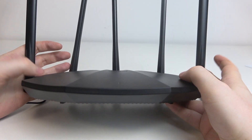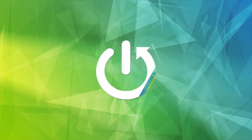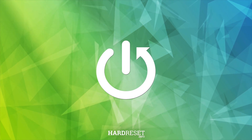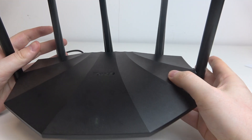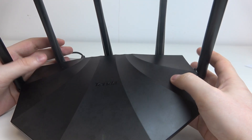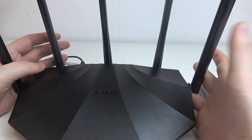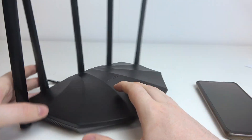Hello! In this video I want to show you how to factory reset a Tenda router. To do this, first make sure that your router is connected to the power and it's been working for around two minutes already, so that means it's powered on and stable.